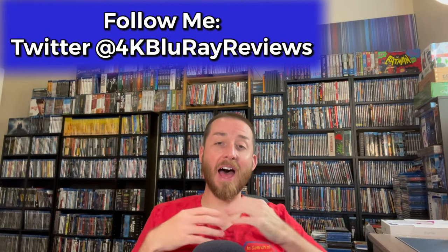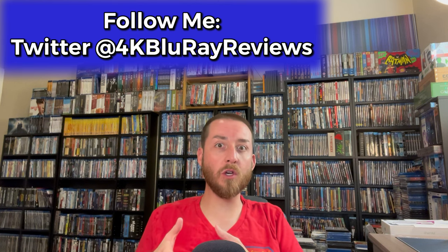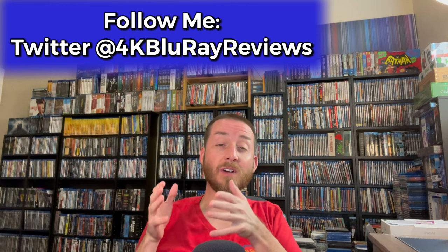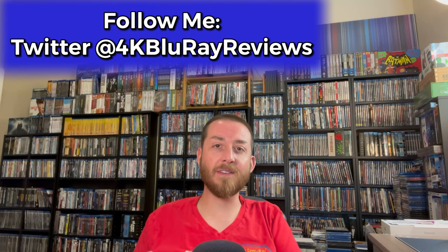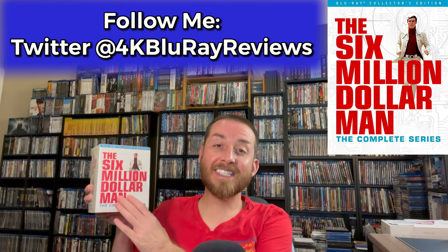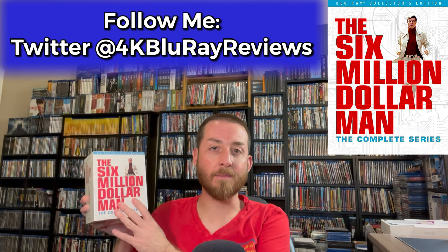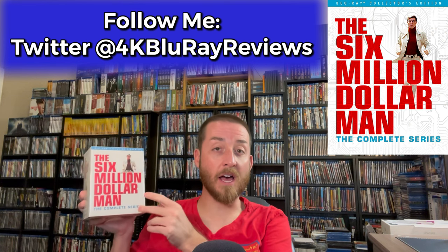Welcome back to my channel. I'm James and today we're going to be doing an exclusive review, in-depth analysis. I'm going to be doing my Blu-ray versus Blu-ray comparison in this video of a classic action-adventure sci-fi TV series. We're going to deep dive into The Six Million Dollar Man, the complete remastered TV series on Blu-ray — the first time it's ever been released in the U.S. on Blu-ray.